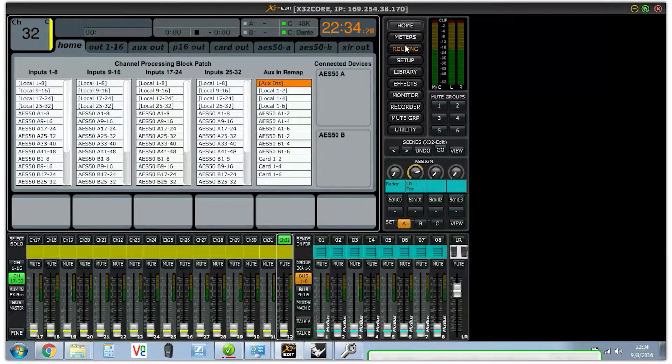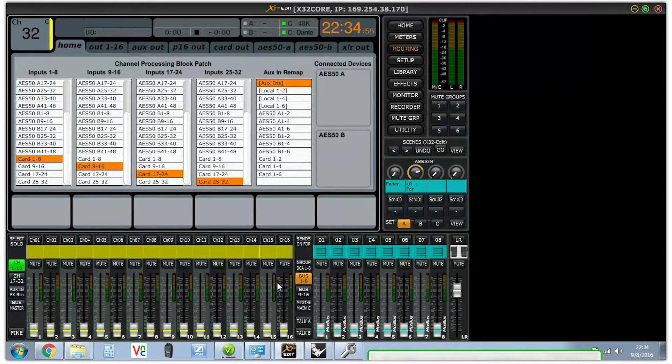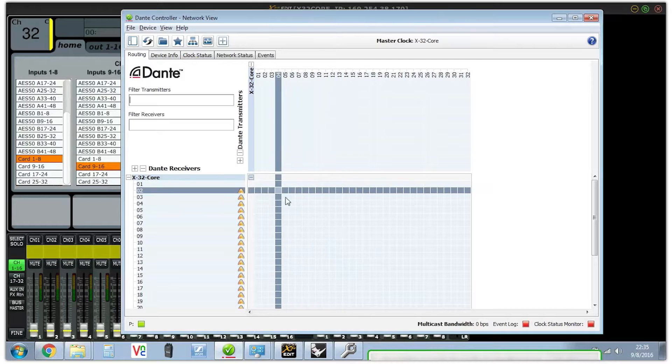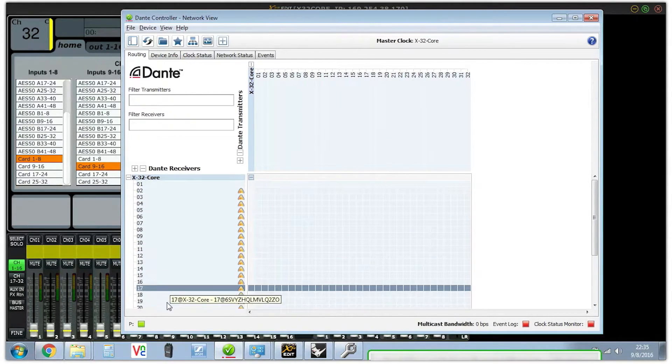In the routing tab, go to Home and change your inputs 1 through 8 to card 1 through 8, inputs 9 through 16 to card 9 through 16, inputs 17 through 24 to card 17 through 24, and inputs 25 through 32 to card 25 through 32. Now all of your inputs are coming through Dante.